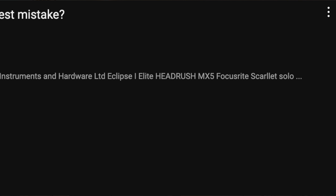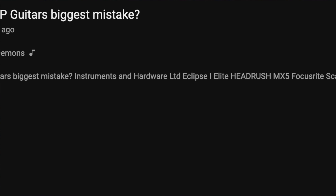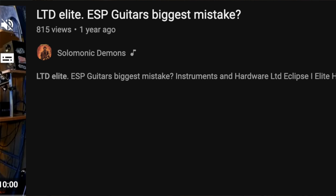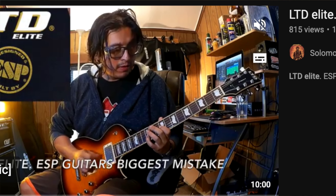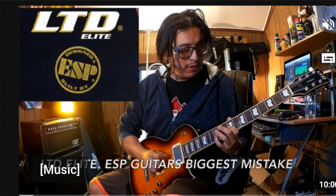For those that don't know, the LTD Elite range of guitars is already discontinued and these guitars actually lasted only for two years on the market. They were discontinued 10 years ago in 2014. I did an entire video about the biggest mistake of ESP — that was the LTD Elite range of guitars. The equivalent of what these guitars are today is an E2 Eclipse guitar.